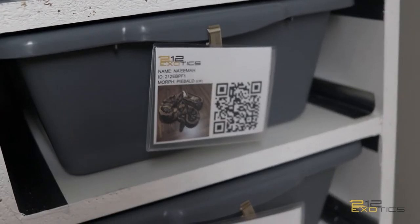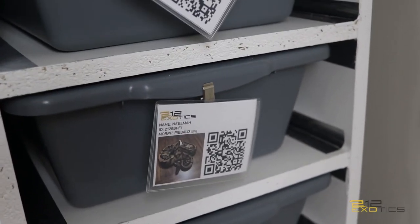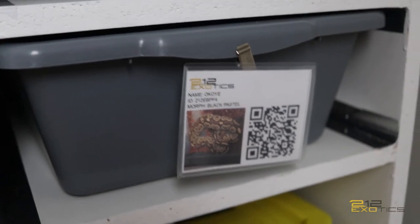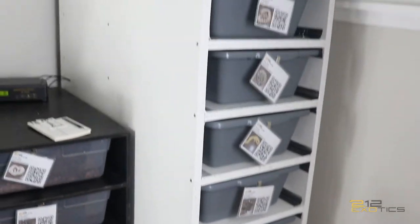Down here is my pied girl who is currently being bred right now to my pastel clown, and down here is my black pastel girl who just laid her clutch. So this is my FB40 rack, y'all.